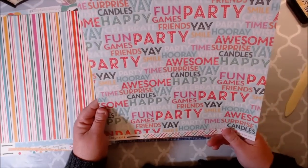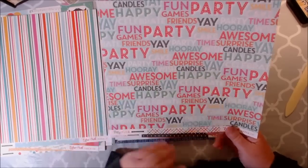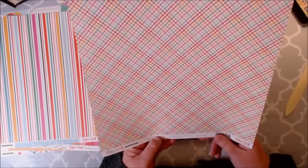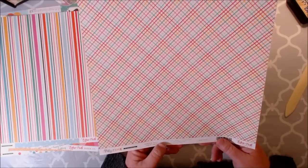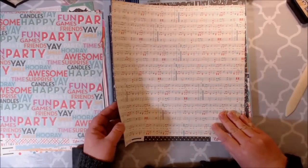Then this one says happy, celebrate, fun, games, frenzy, a hooray party — all the sentiments that have to do with birthdays. And then I just love this little checkered argyle pattern — or more crosshatch, that's what we call it in art class. Love that.